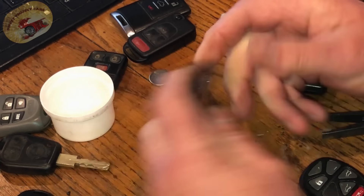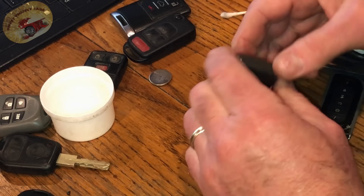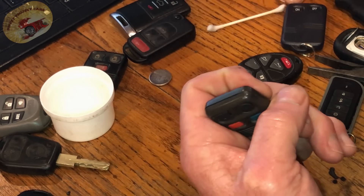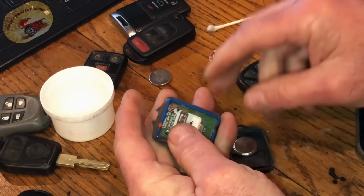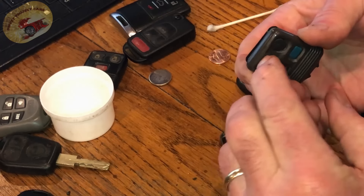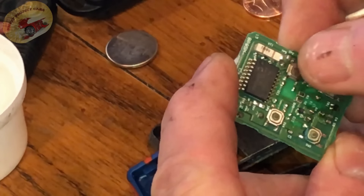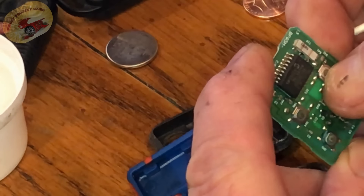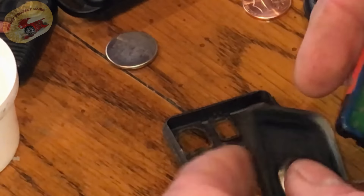Now let's show you the difference with a lot of the older Ford ones. On these they make it really hard to get out — you have to actually push on the button to push that out. With the Ford key fob it is a micro-switch; you can feel that. So there's not much you can do with these Fords — that's just the way it is. They don't really want you to do anything with it, obviously.